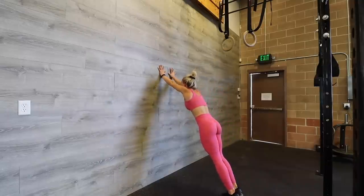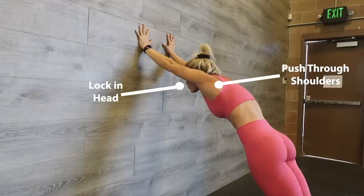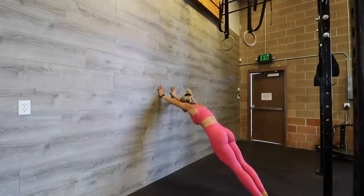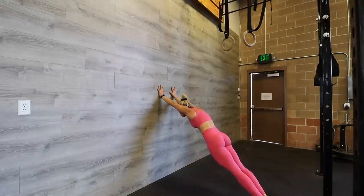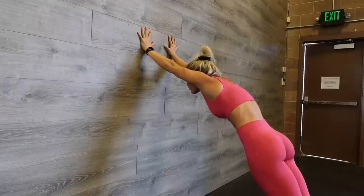Exercise number five is a 45 degree leaning hold on the wall. You're going to be leaning up against the wall. Like the overhead weight plate hold, we're going to be pushing out through the shoulders, really locking in our head and looking in between our palms, squeezing our glutes and staying nice and tight. The lower you close that degree of angle between the ground and your body, the harder it's going to be to hold. Make sure you're keeping your body nice and straight with no right angle points — push your hips forward and squeeze your glutes.